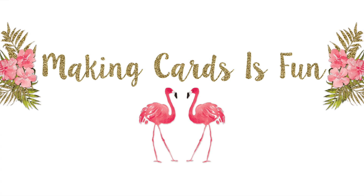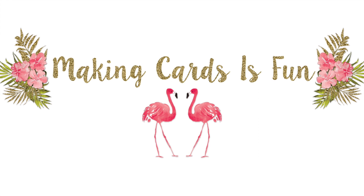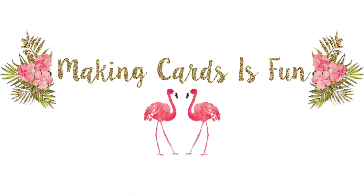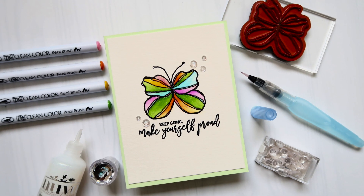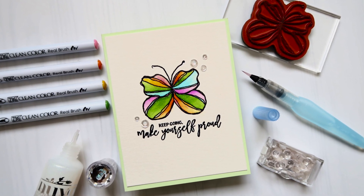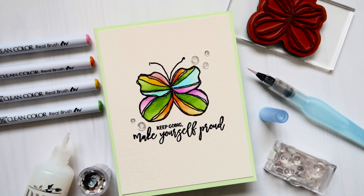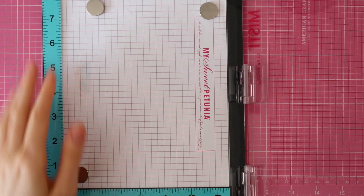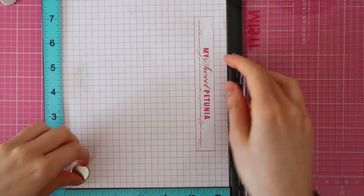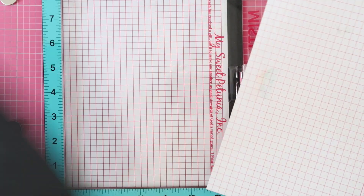Hi there, it's Laura here from MakingCards is Sun.com. Thank you so much for stopping by today. If you're new to my channel, make sure to subscribe and click the notification bell to receive a notification whenever I upload a new video. In today's card making video tutorial, I'll be showing you how to do some sparkly watercoloring with Zig Clean Color Real Brush Markers, as well as the Moments of Bliss stamp set from Unity's stamp company.